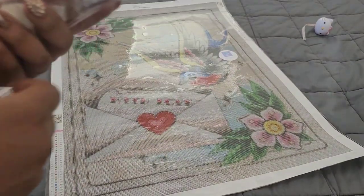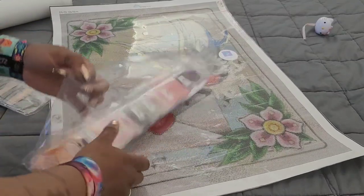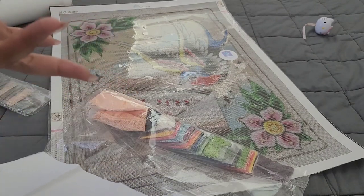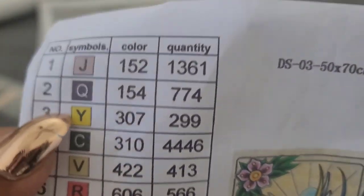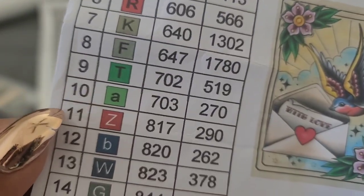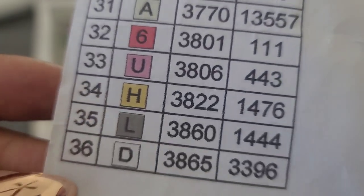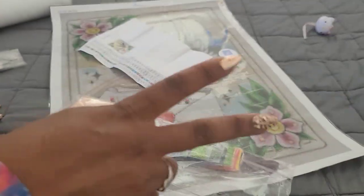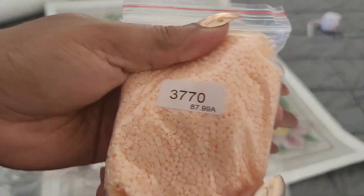The drills come in baggies — yes! Prism Diamond Painting, if you ever watch this, I love you. You have an inventory sheet and baggies, which are two of my favorite things. Look how big that legend is — Stevie Wonder could see these symbols! We only have 36 colors and I love that. This kit is a square drill kit. We have color 370 — that's a lot of 370.